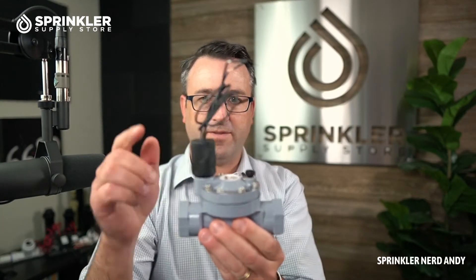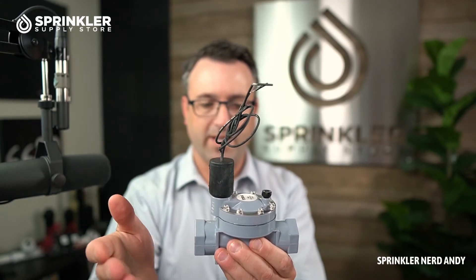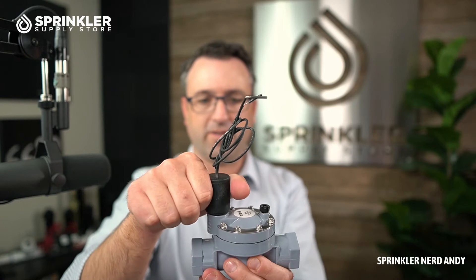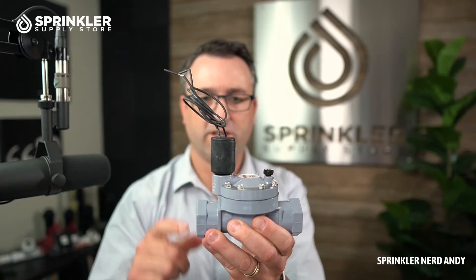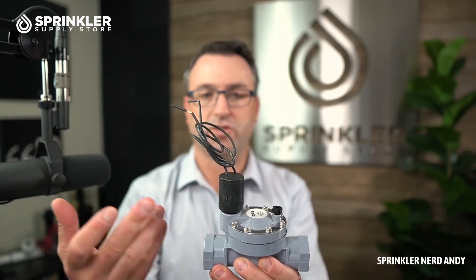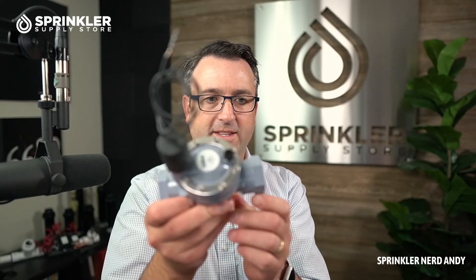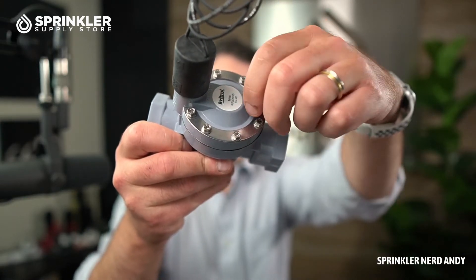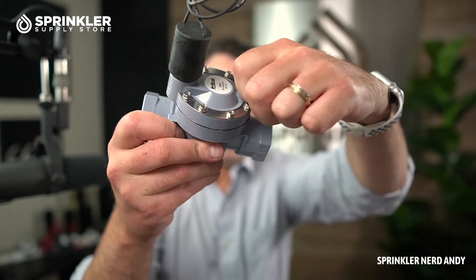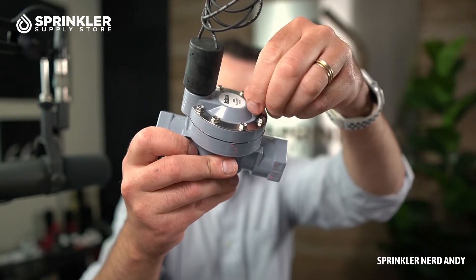It does have a solenoid that can be swapped out for a DC latching solenoid. As a reminder, you can take the solenoid and if you want to operate the valve by hand, just turn the solenoid about a quarter turn and that will allow water to flow through. So if you're having trouble with your controller and want to water, you can reach into the valve box and turn it on by hand. The same is true for the bleed screw — if you loosen the bleed screw, you'll let a little water off the top of the diaphragm and that will open it. That's what the bleed screw is for: to manually operate the valve.